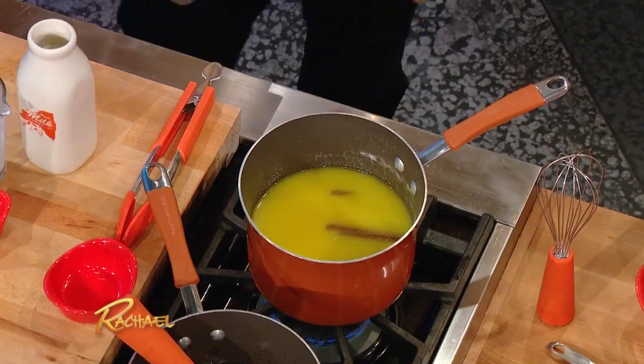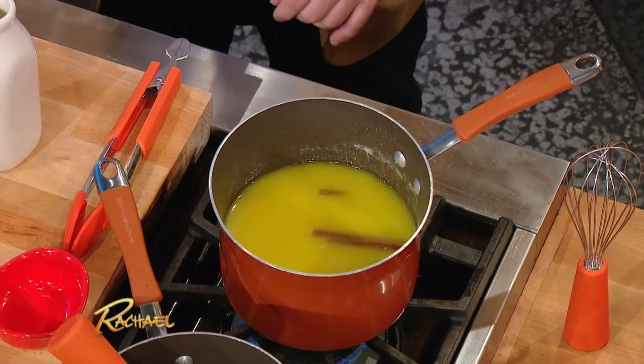Like this — this is probably gonna take at least five minutes to do. Not too high of a heat, because you don't want to scald the sugar.